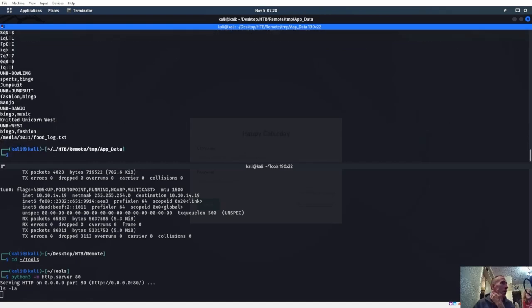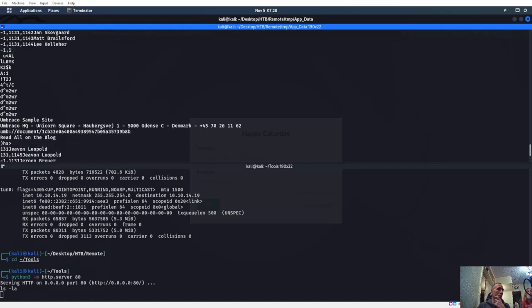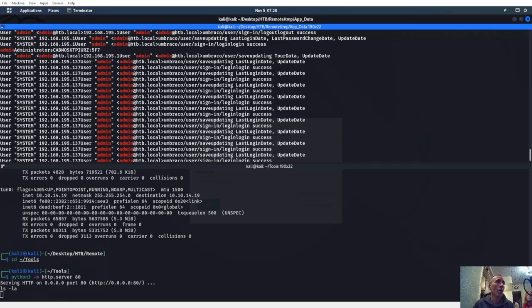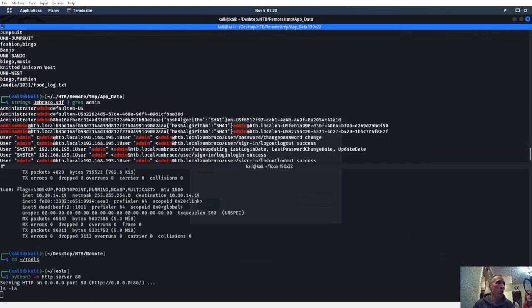We do a strings on umbraco.sdf — that's a lot of stuff. We're going to do what's called grep — grep means only find stuff that has this word in it. We're going to grep for admin, because we know admin exists. That's a little bit easier to read. Admin at htb.local — that's obviously a username. This right here is what's called a hash. A hash is a password that they ran through an algorithm.